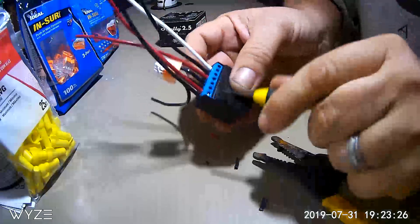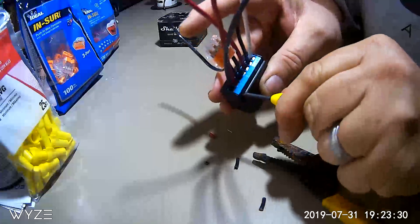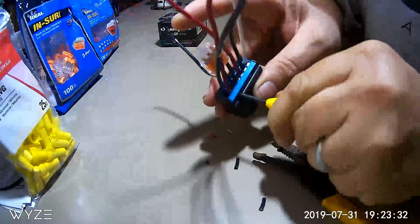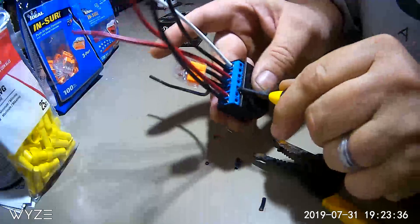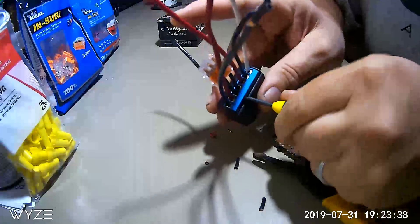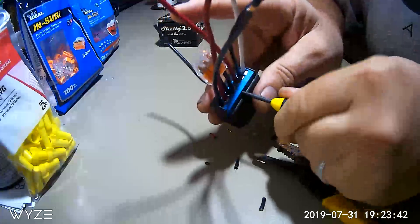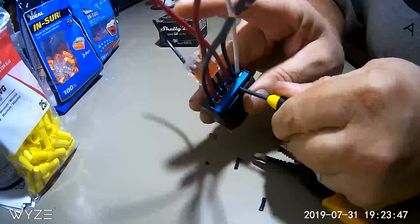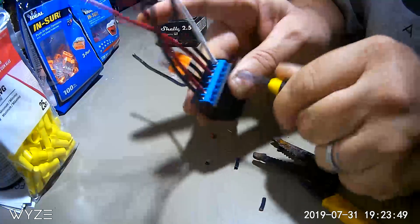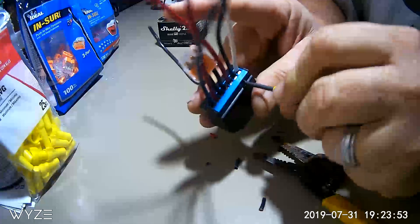Now I'm going to go back through and check all my screws again to make sure they're nice and tight but not over-tightened. Once you put the screw in, the wire end tends to flatten out a little bit, and sometimes you can come back and tighten it just a bit more without stripping it out. Just make sure they're nice and snug — you don't want any loose connections that could cause any type of arcing.